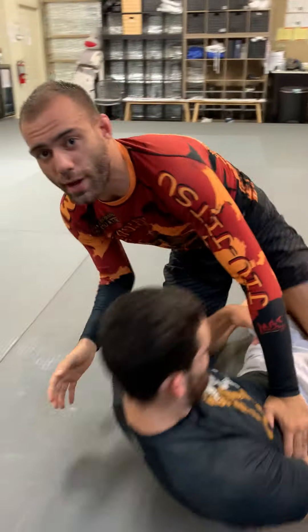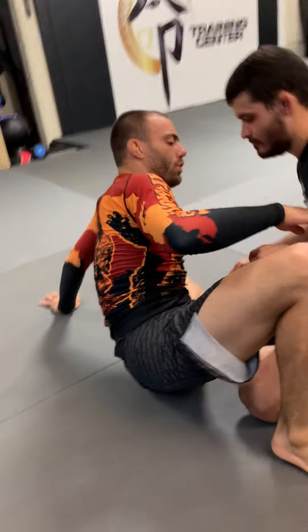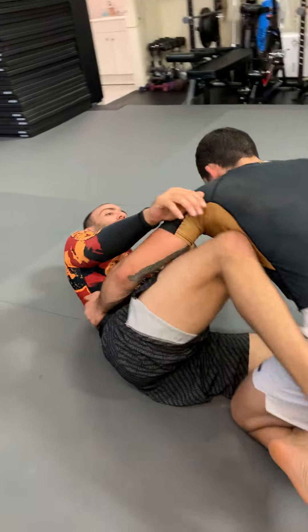All right guys, I'm here with Rene. He's gonna be my body today. I'm gonna show you how to do the John Wayne sweep. This is something I learned from Bendy Kazmier the last time I was in Vegas, and I absolutely love this sweep. I'm gonna show you a variation that he taught me and how to use it to defend the darts.